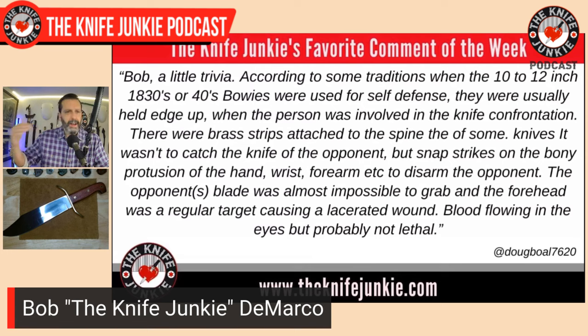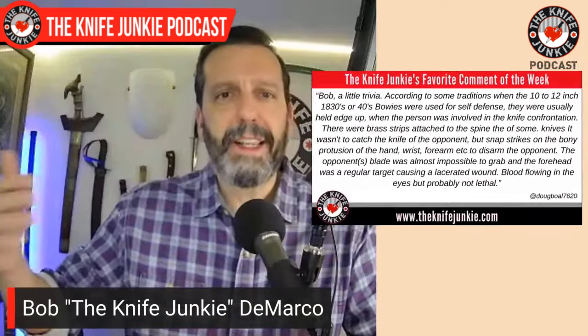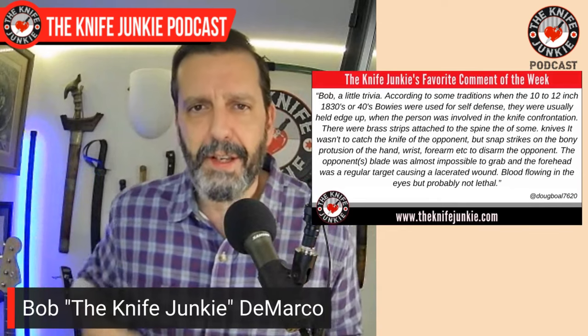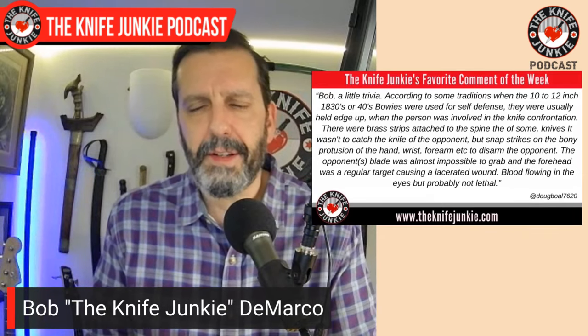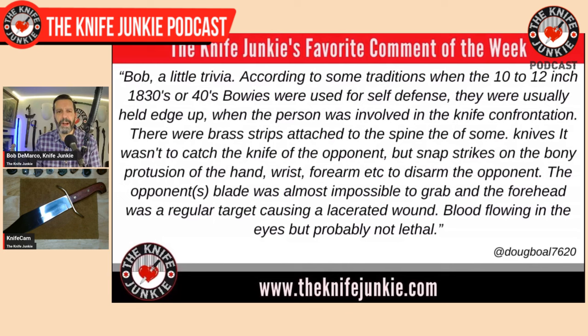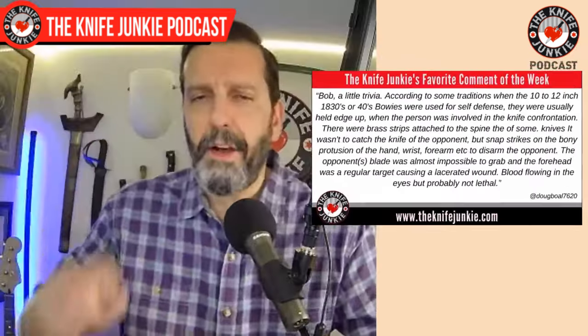He says the brass strips were not to catch the opponent's blade — which is something I've speculated before, since it's a softer material that would catch the blade if the edge bit in — but to snap strikes on the bony protrusions of the hand, wrist, forearm, etc., to disarm the opponent. The forehead was also a regular target, causing a laceration wound with blood flowing into the eyes.